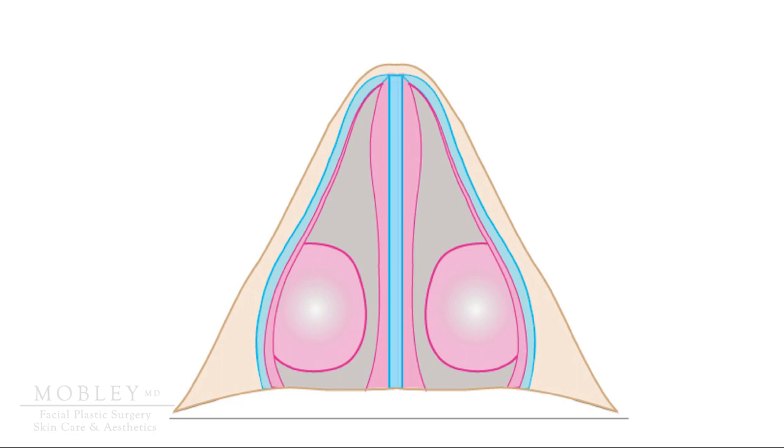In this image, blue represents in the center the cartilage of your nasal septum. The blue on the outer walls is the cartilage of the upper lateral cartilages, shown to you earlier in the darker blue shade. And the gray space in between is where air flows — that is the nasal valve.